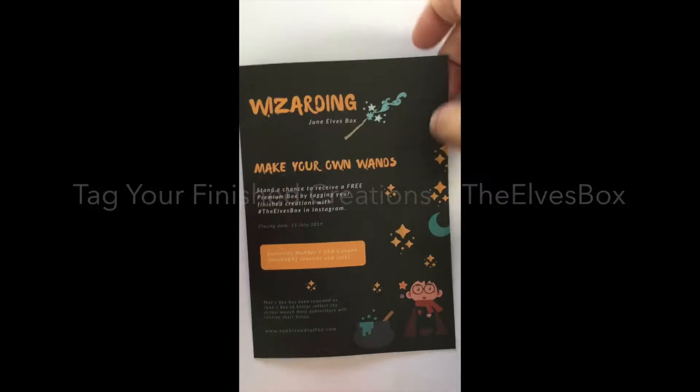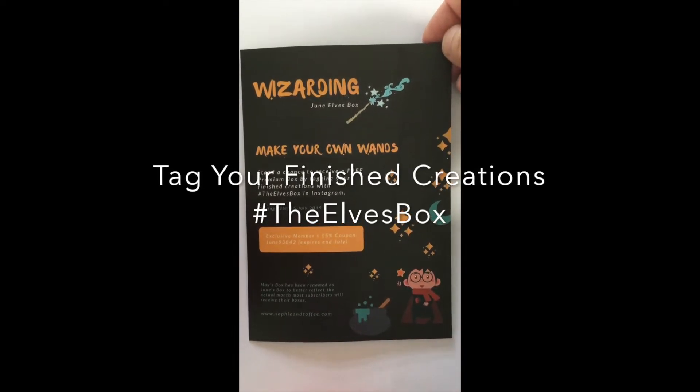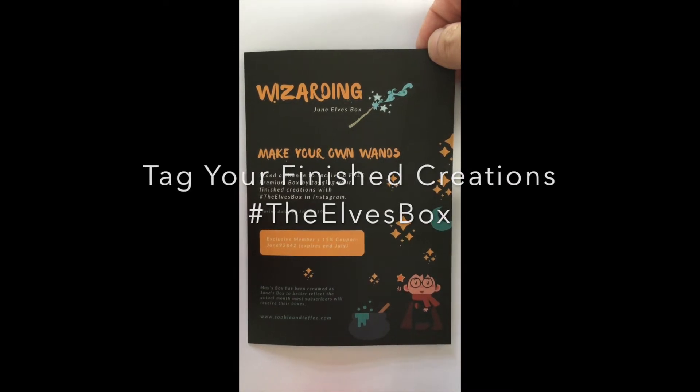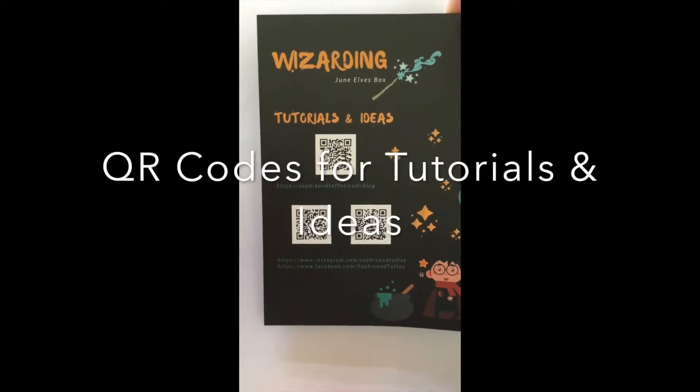I've already opened it up. Here's one of the cards that comes in it. They're having a contest where you can use one of the silicone molds to make your own wand, then hashtag it the Elves box on Instagram and you could possibly win a free premium box. There are always QR codes on the back of their cards.